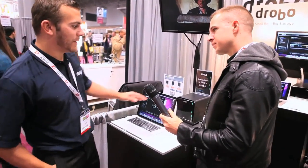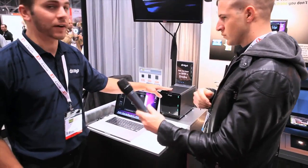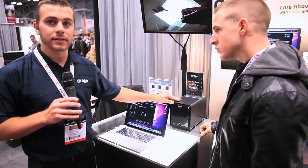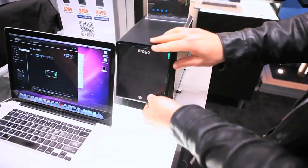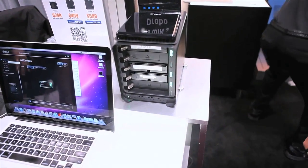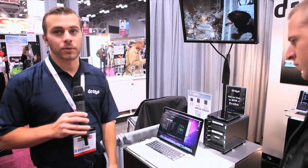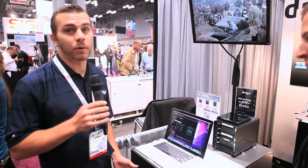What Drobo is, is that we've taken the limitations of traditional RAID and expanded the functionality into what we call Beyond RAID. Basically, Drobo is a software-enclosed hardware box that will accept any 3.5 inch data drive and store your data in a redundant fashion. I can pull off the face cover here and you can see I have three drives in there — a 1TB, another 1TB, and a 1.5TB. I can click on the Drobo dashboard management software to get a more in-depth view of what's going on.